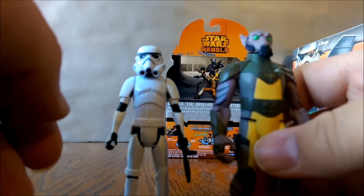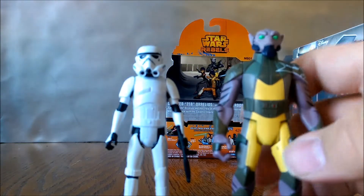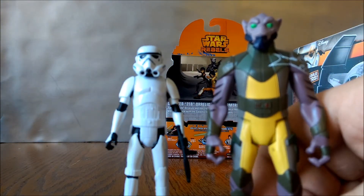I'd definitely give this pack a 10 out of 10. It looks awesome and I'm really liking these Rebels figures — they are not bad. Thank you guys for watching. Crimson Darth Maul, signing out.